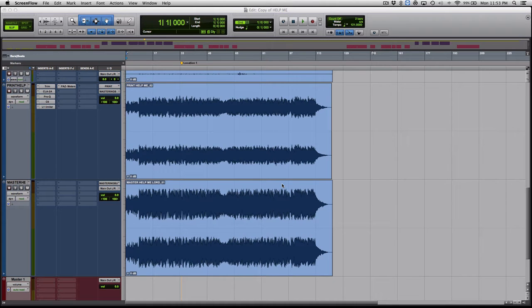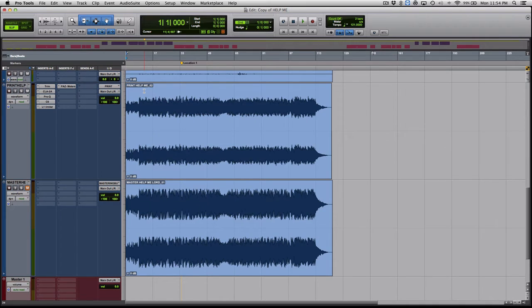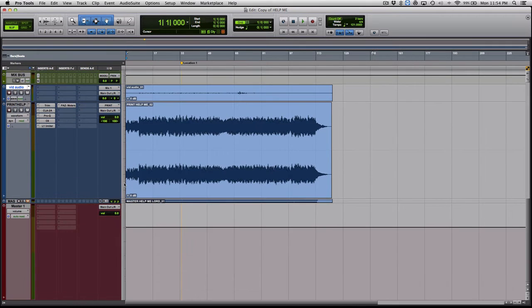Today's topic is about mastering. What is mastering? Mastering is when you get your track that is mixed and you play it in your car and say 'wow, it's a really good mix, but I don't feel that it's as loud as everything else I hear.' So how can you get it there? Mastering is what you need to do.